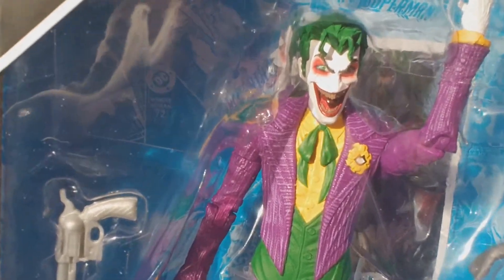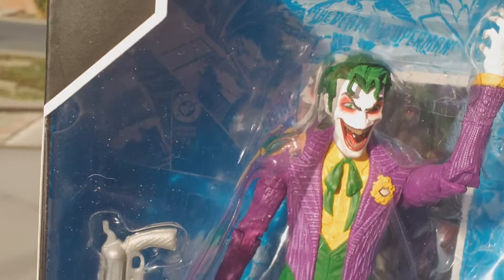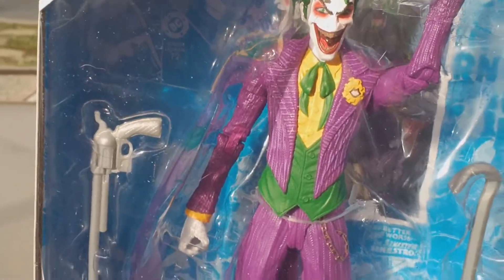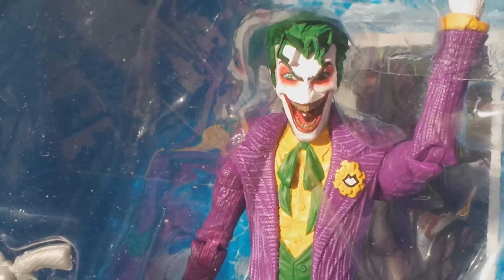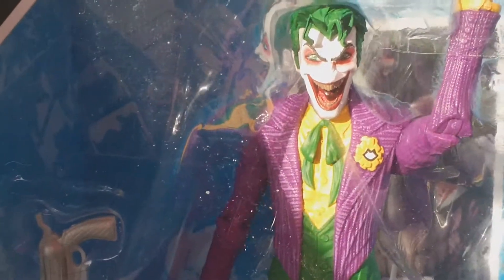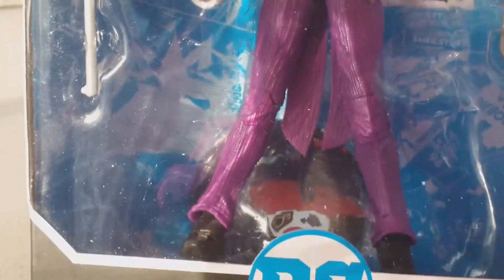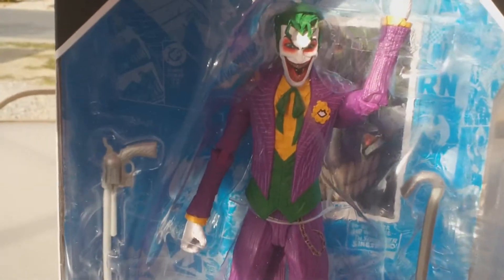I think the only thing I know about McFarlane toys as far as anything breaking is usually the heads. So that's the only reason why I'm not going to take this figure out of the package. I would love to take him out and get a look at him. I would like to use him in some pictures and things, but I'm not going to risk it because I just have that feeling that I'm going to go to pose him and his head is just going to pop right off. And then that's just going to suck and be terrible, so I'll just keep him in the package.